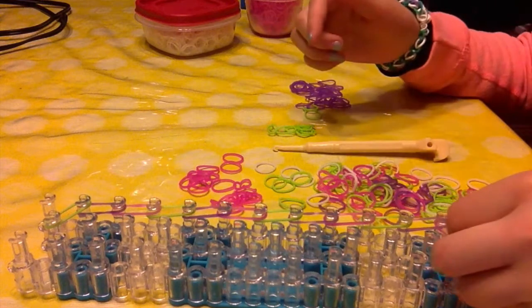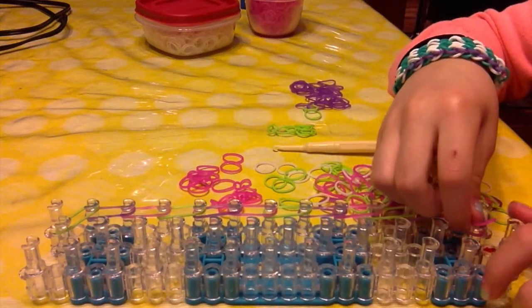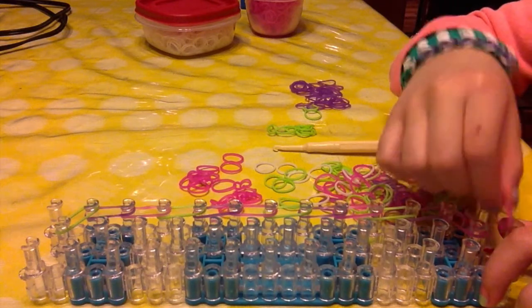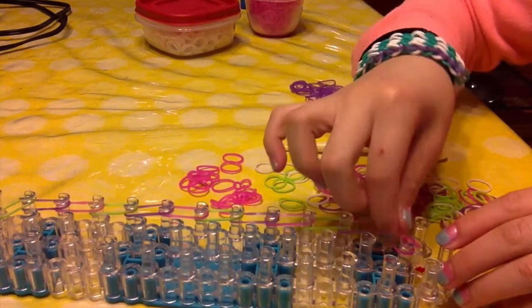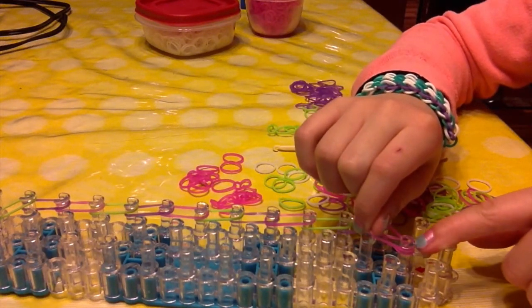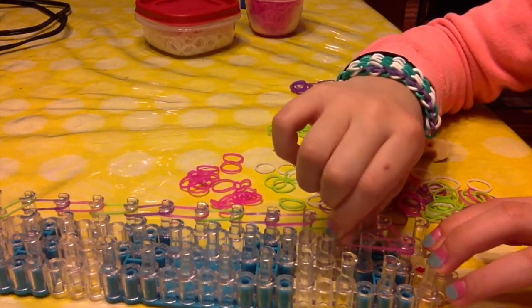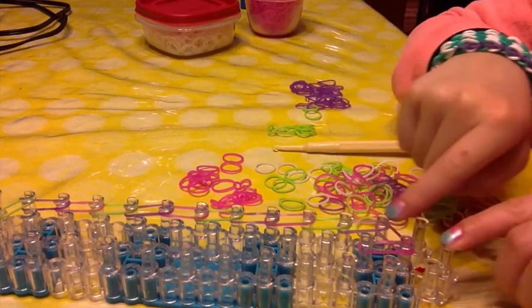Now we are going to move on to the middle. We are going to take your rubber band onto the same peg that you put the left band on, and stretch it onto the next peg.